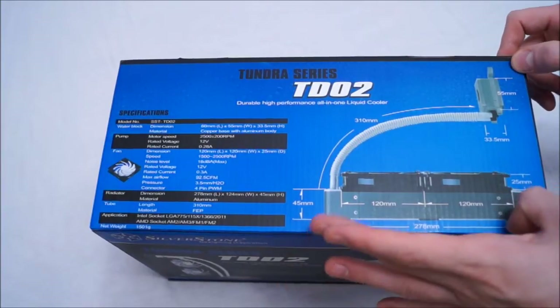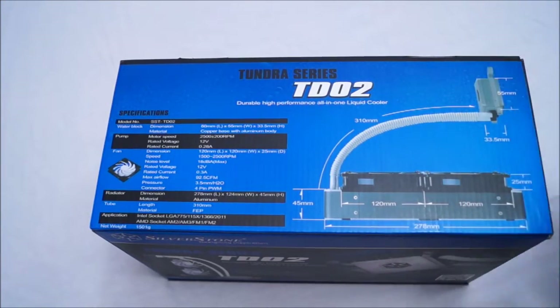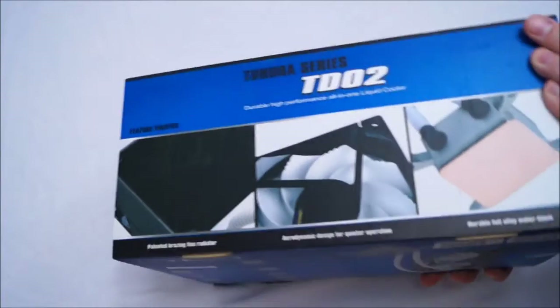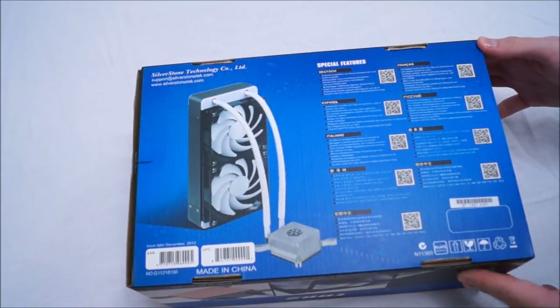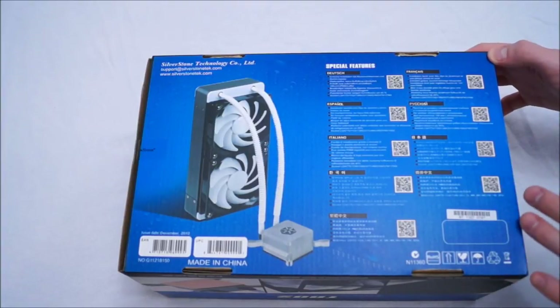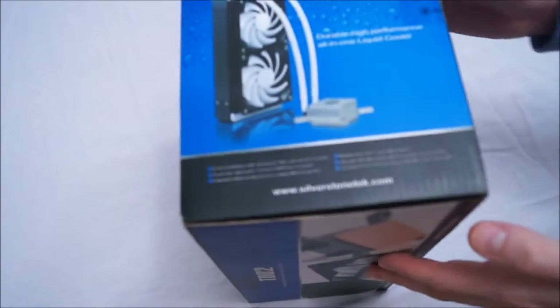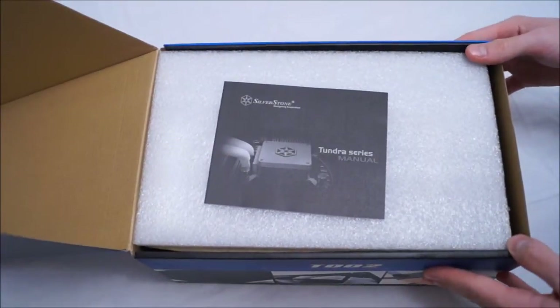The tubing is 31 centimetres long, and you've got a dual 240mm radiator with essentially a 280mm full length block, 45mm thick. I'm not going to go too much in depth into that — I'll leave that for the review. There are some more pictures on the sides, and the back has the same special features listed in other languages such as French, Spanish, and Italian. So let's get it open and see what's inside.